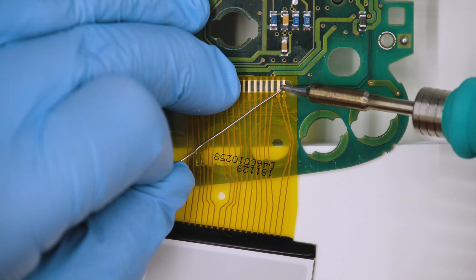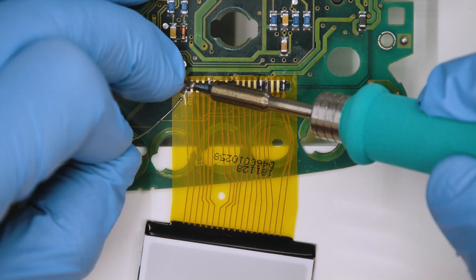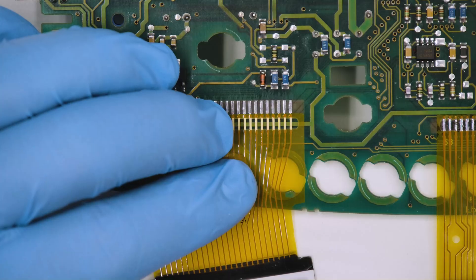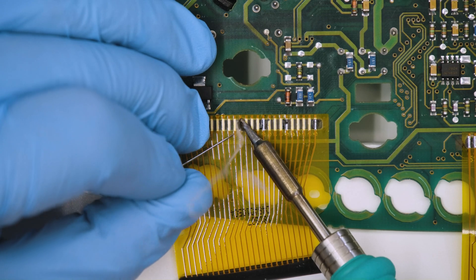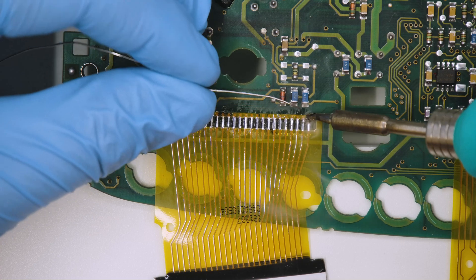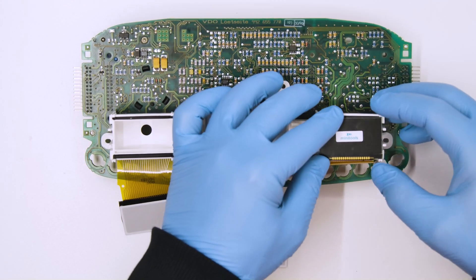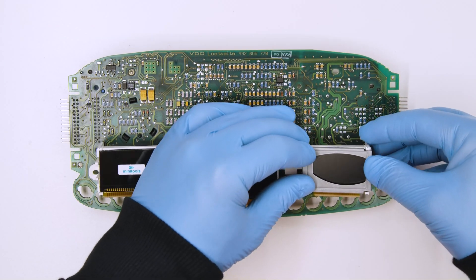Repeat the same process for the other two displays. Re-insert the white plastic base and put the three LCDs on it. Peel off the protective films and fit the metal frames.